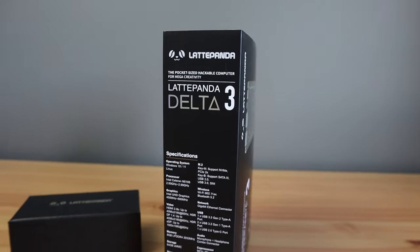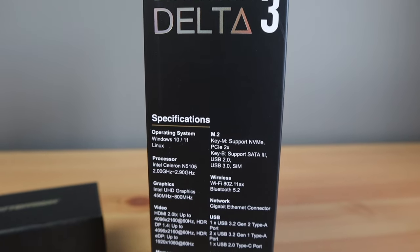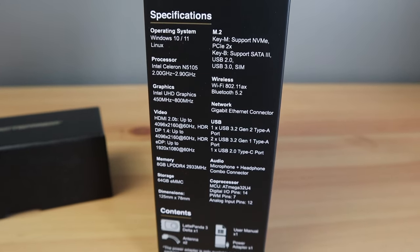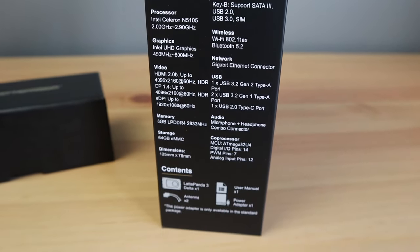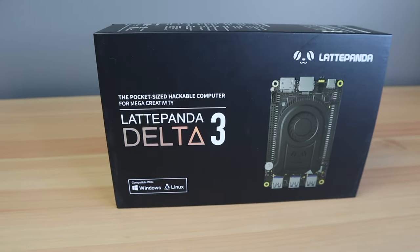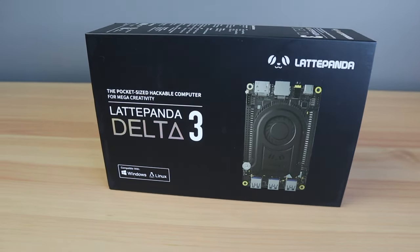As the name suggests, this is the third generation of the LattePanda board and they've made a number of upgrades. The most significant being the new quad-core Intel N5105 processor running at 2GHz. It provides double the CPU performance of the previous board and three times the GPU performance.